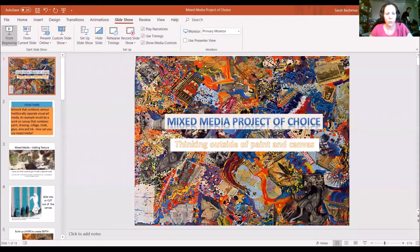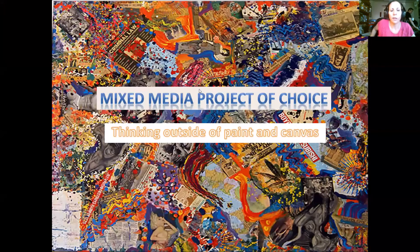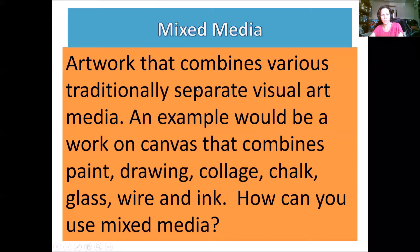Hey there everybody, it's Mrs. Bashman. I would like to go over your last project. Your last project is the mixed media project of choice, so you're going to be thinking outside the box of paint and canvas for your last piece. Let's take a look at what mixed media really means.